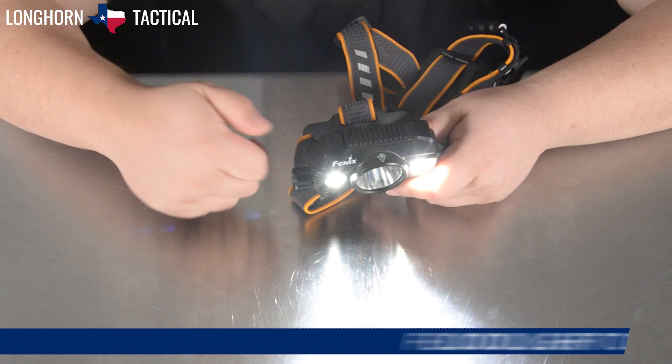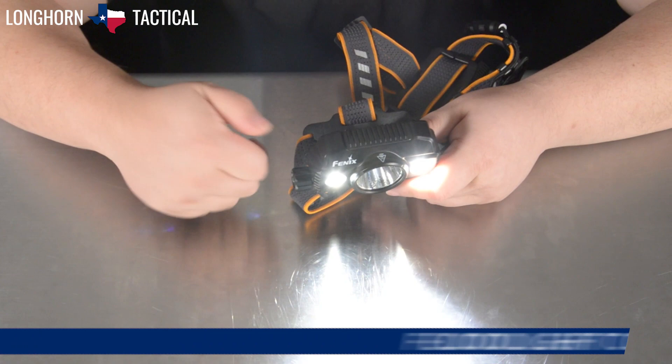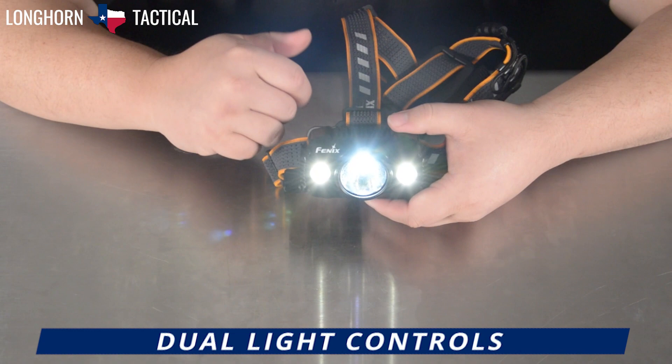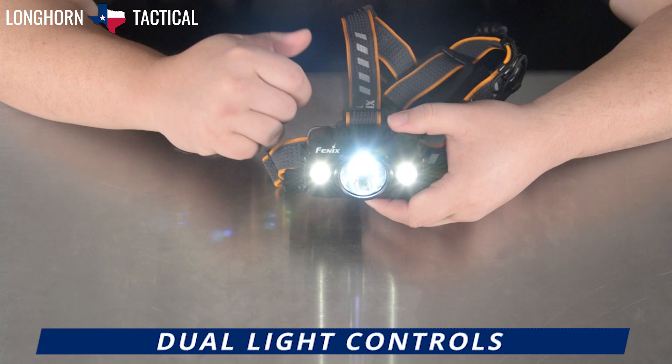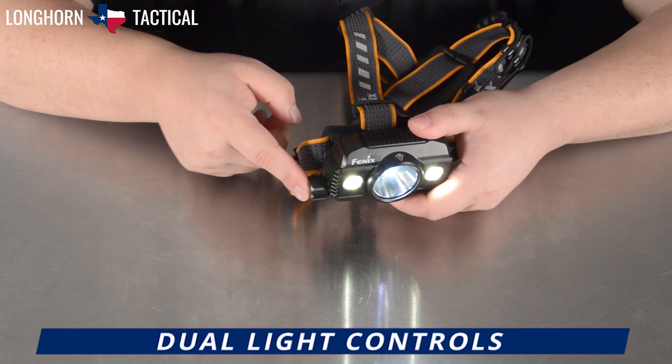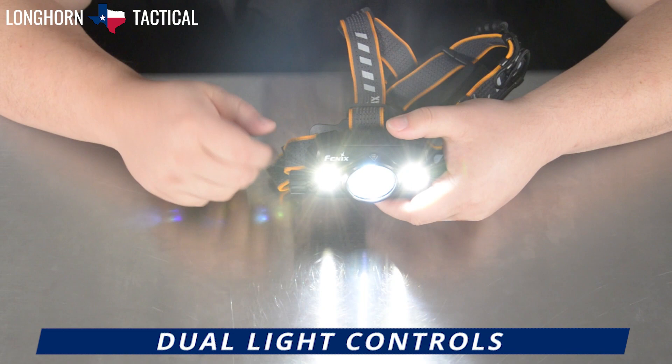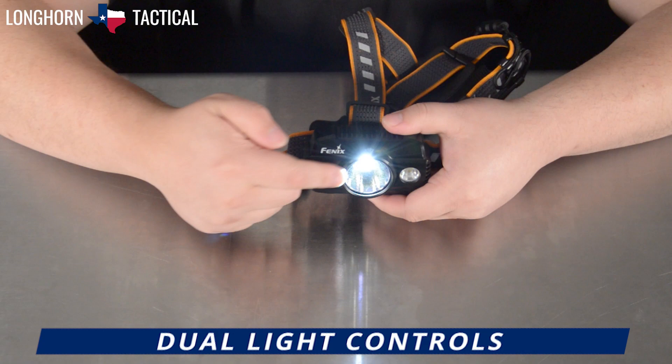At any given point in time, when you turn on either the spotlight or the floodlights, you can push the button that is in the center of the turning wheel — this will activate the other light. So say I'm on low flood: if I push the button, the spot will also activate in low, and then continuing backwards you'll see that both go up for each turn. Conversely, say I turn on low spot and then push the button, then the floodlights will also activate on low, and for each turn you'll see that both go up in brightness.